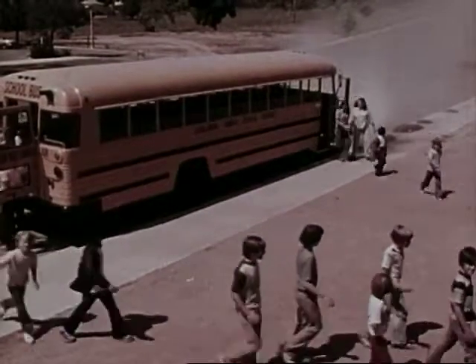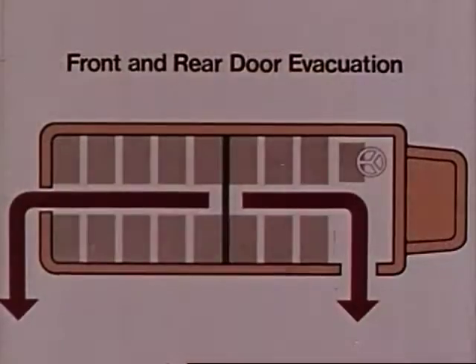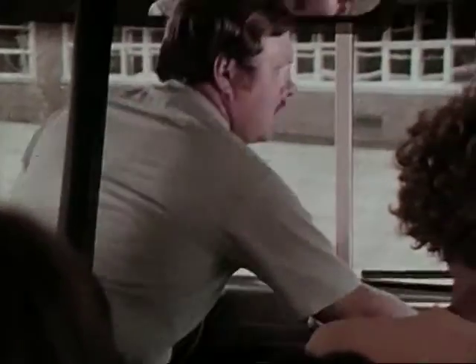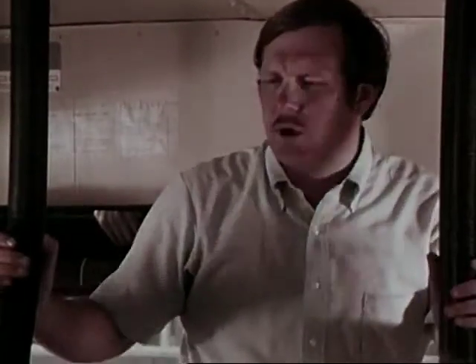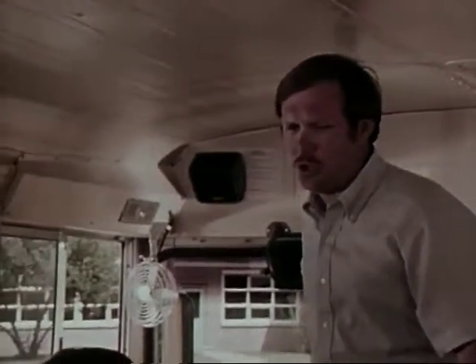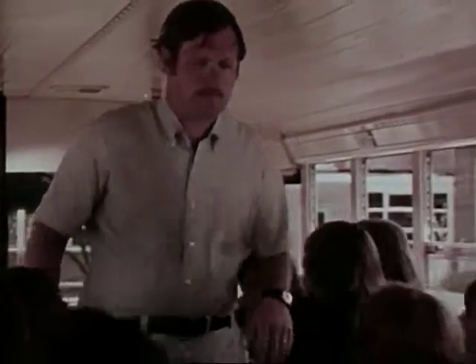The quickest way to evacuate a school bus is through both the front and the rear doors at the same time, but it takes more practice. In this drill, the bus is divided in half. Some schools mark their buses with a line — everyone forward of the line will use the front exit, and everyone behind it will use the rear exit.